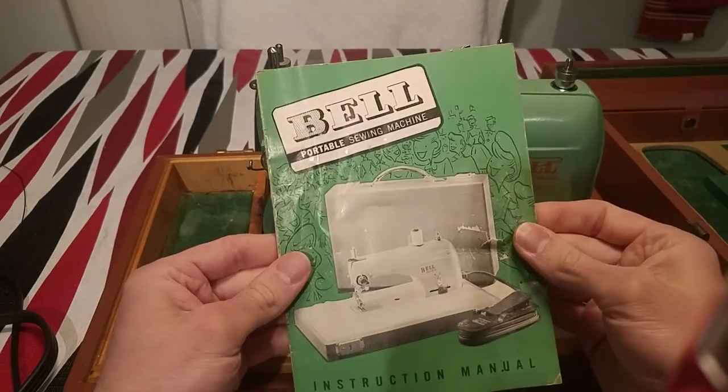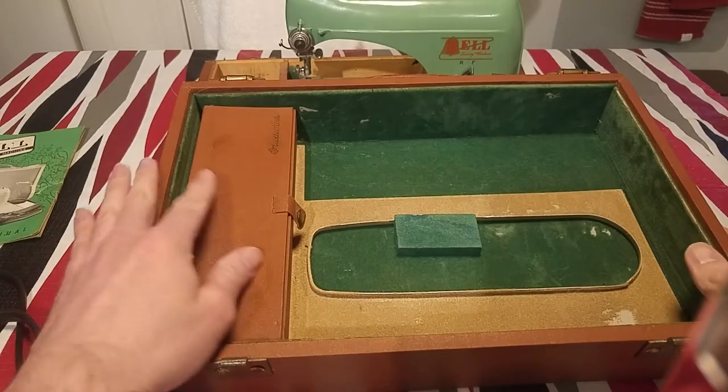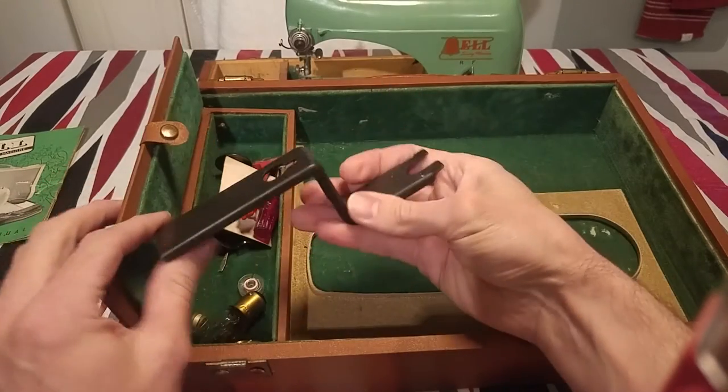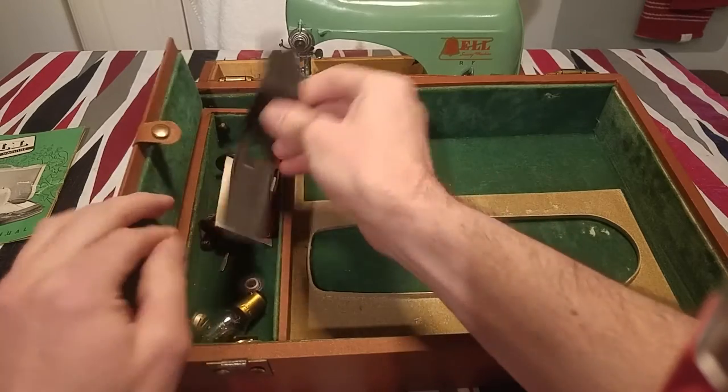After the video I'm going to show you how to use the machine. Here's the box and it has the attachments. This is the clamp that you put underneath the sewing machine, around the edge — it has a little clamp on that.